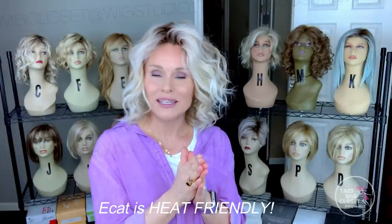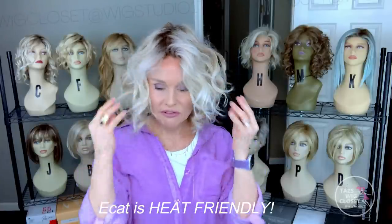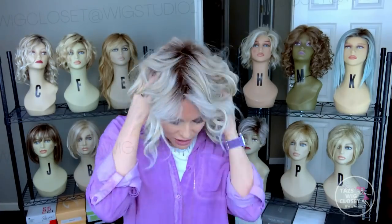I want to point out right away that this is a heat friendly fiber. It feels very, very soft and velvety — very much like the Raquel Welch heat friendly fiber. You can always take heat styling tools to tweak and customize it to your preference: you could add curl or loosen curl with heat. I always prefer to use the heat from my hands on my wig styles.